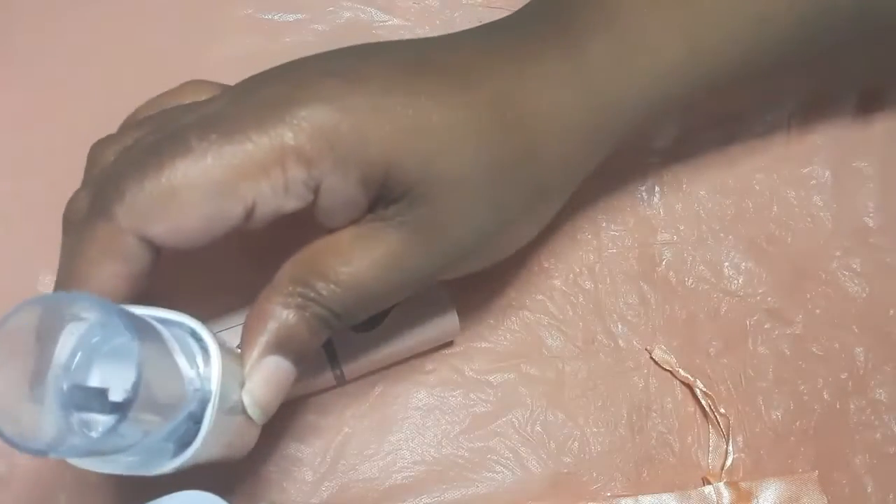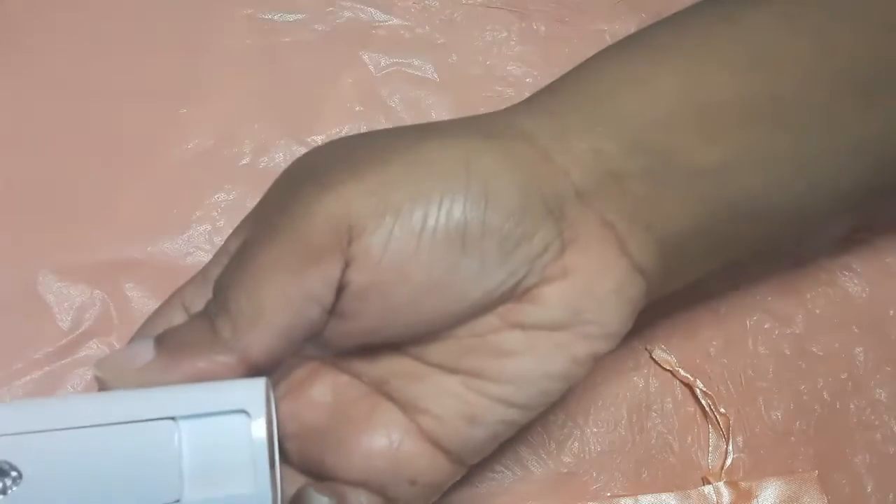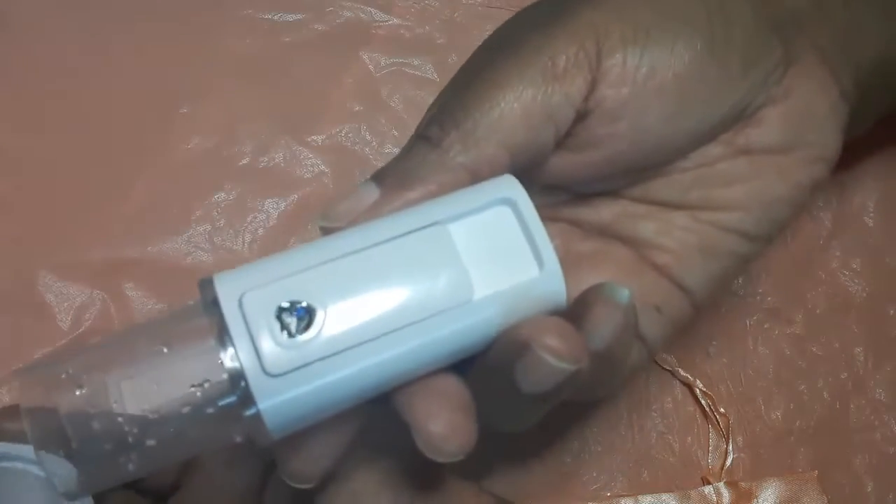But I just wanted to show you how easy it is to actually put the water in and turn it on. It's so simple.